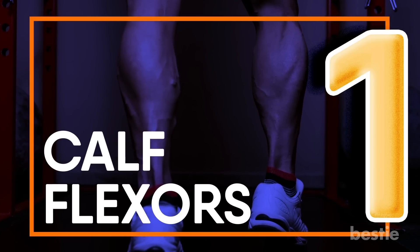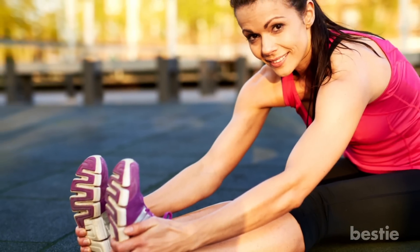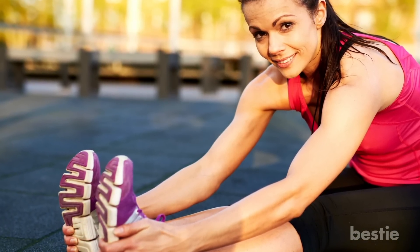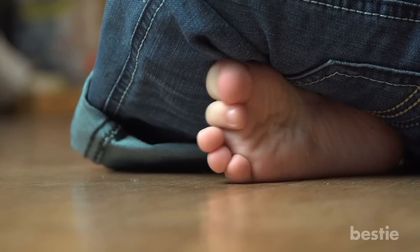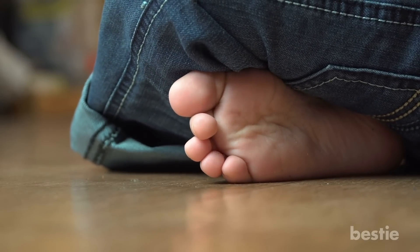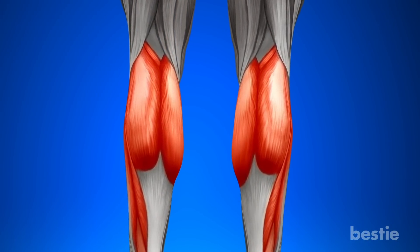Calf Flexors. This is a great exercise to start with. It's fun, easy, and can be done whenever you have time. No props required. Do you spend a lot of time sitting in one place? Do you work at a desk? This wonderful exercise can be done anywhere, even if you are traveling on a plane or taking the bus home and back to work.